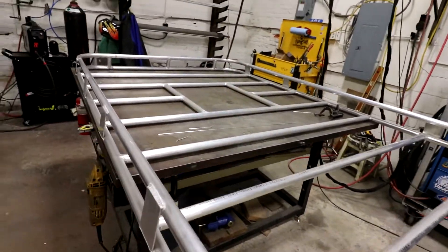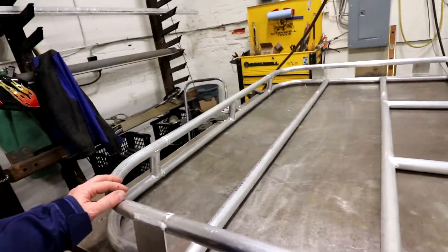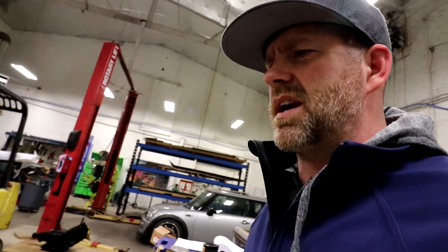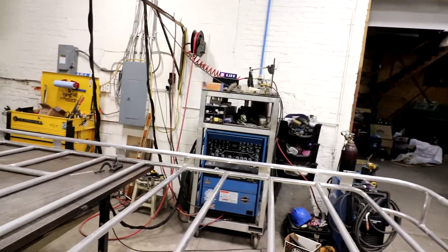I also wanted to go over how exactly I welded this and I apologize I didn't document any of that. I wasn't feeling too great yesterday and it was a long day — I was just trying to get it done and didn't feel like setting up a camera. But I'll go over how I welded it with the Miller AeroWave and some of the settings I used.